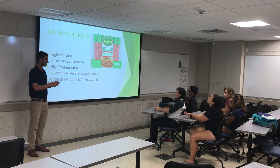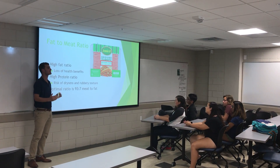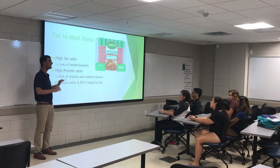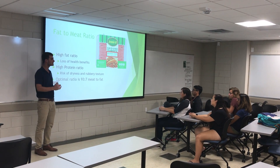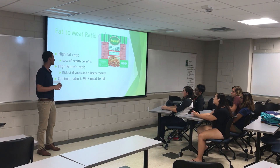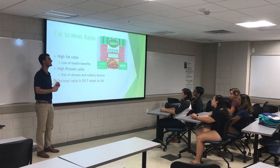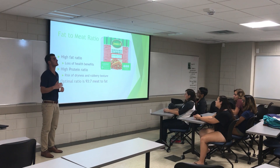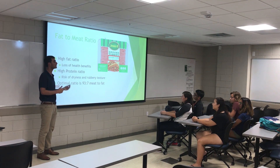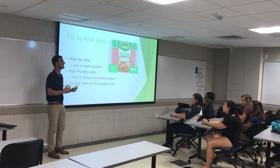The Mayo Clinic in 2016 cited that they recommend people use a ground meat with less than 10% fat content. Having a high fat ratio reduces the health benefits of eating ground turkey. But having a really high protein content runs the risk of a dry and rubbery texture. Therefore, I recommend utilizing a 93% protein, 7% fat ratio when selecting your ground turkey, which helps optimize the health benefits and minimizes the negative risks of eating high-fat foods.